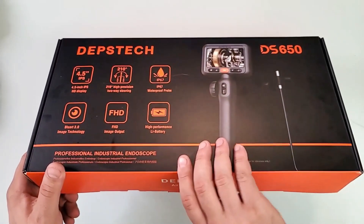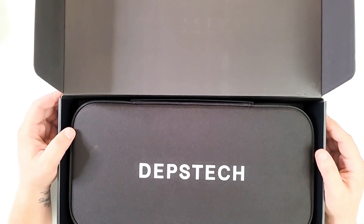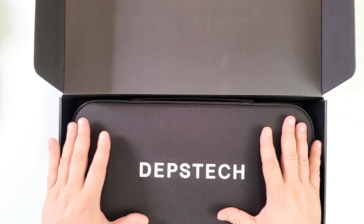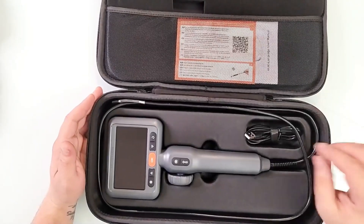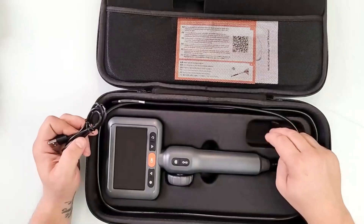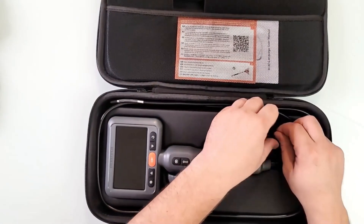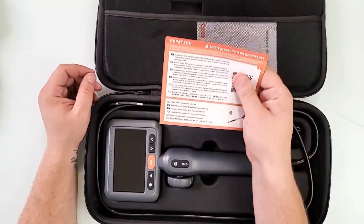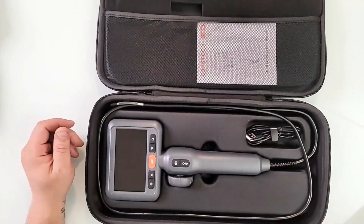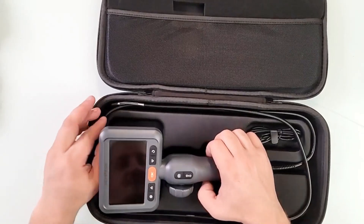Let me open it up and show it. As always with Depstek, they go out of their way to make sure the packaging and your experience feels as premium as possible — absolutely big up for that. The charger is USB-C, and I like the Velcro here so it doesn't come off. USB-A to USB-C charger — standard like every device now. We also have the user's manual and safety precautions for the Depstek DS650 in multiple languages.